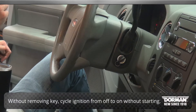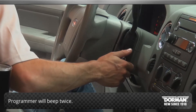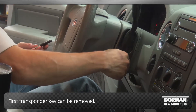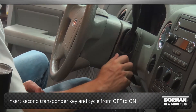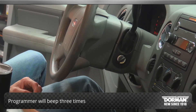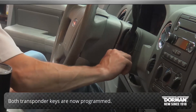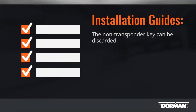Without removing the key, cycle the ignition from OFF to ON without starting the vehicle. The programmer will beep twice and the first transponder key can be removed. Insert the second transponder key and cycle it from OFF to ON. The programmer will beep three times. Both transponder keys are now programmed. The non-transponder key can be discarded.